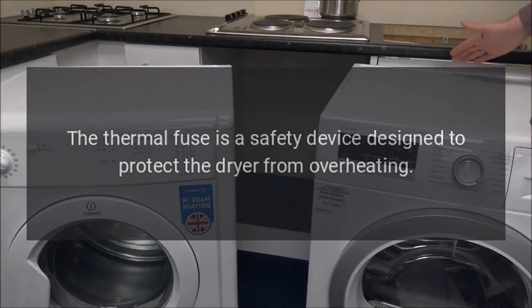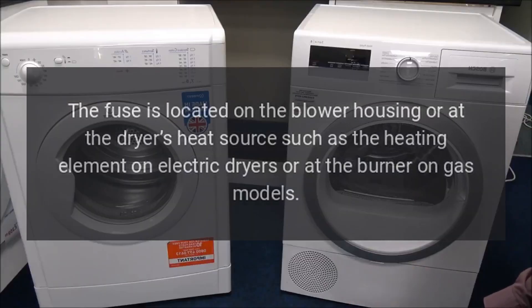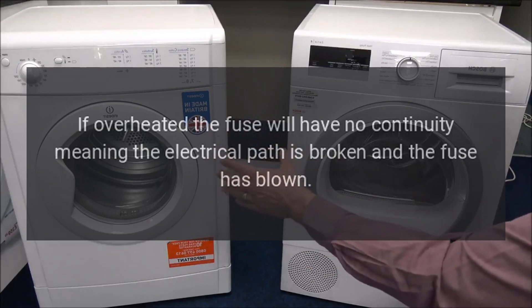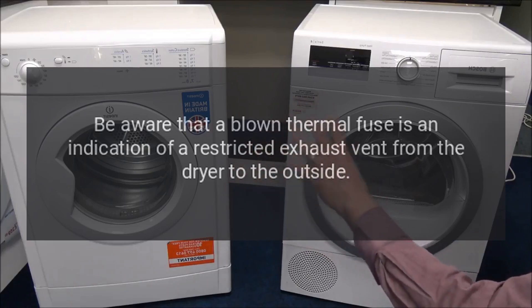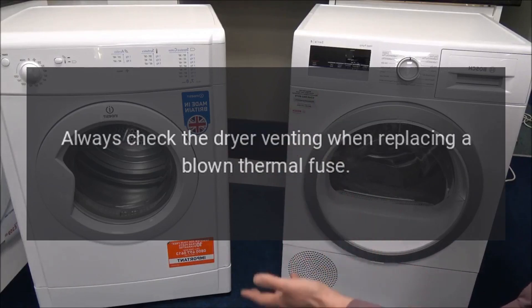My Maytag dryer isn't starting — thermal fuse. The thermal fuse is a safety device designed to protect the dryer from overheating. The fuse is located on the blower housing or at the dryer's heat source, such as the heating element on electric dryers or at the burner on gas models. The fuse should be closed for continuity when good. If overheated, the fuse will have no continuity — meaning it has blown. A multimeter can be used to test it. Be aware that a blown thermal fuse is an indication of a restricted exhaust vent. Always check the dryer venting when replacing a blown thermal fuse.